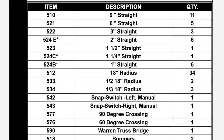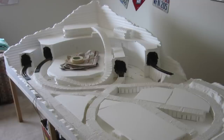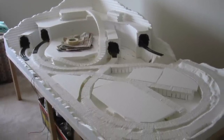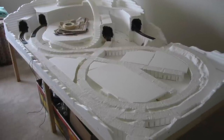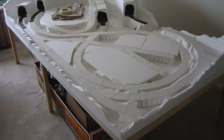I went through and basically built a small table to support the layout. The layout comes as an all-foam structure, and it's quite sturdy, but you can't just plop it on a folding table and have it overhang. It's not really strong enough to do that — if you put pressure on one corner you're going to snap off part of it.